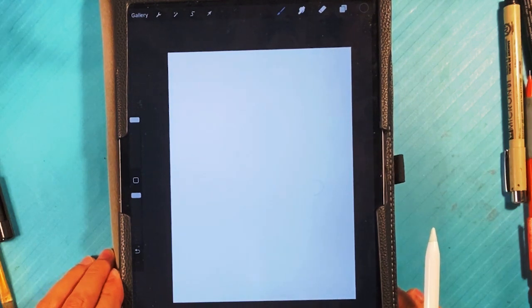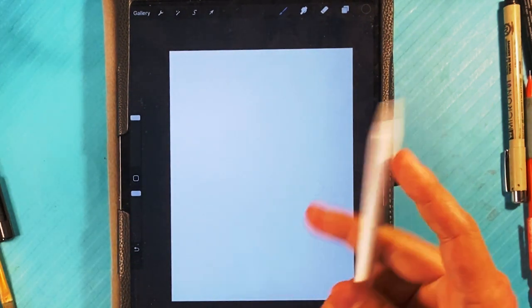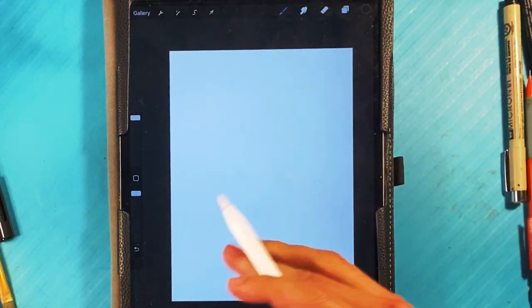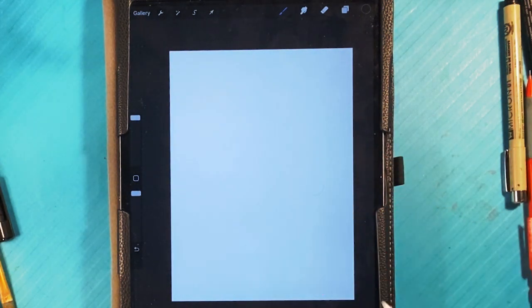Hey, how's it going? Today we're going to go over how to draw an Among Us Crewmate Running. It's going to be a little different from the last one. We're doing this on Procreate using an iPad, and right now I'm using an Apple Pencil. You can do this with anything — you can even do this with your finger. Let's get started.